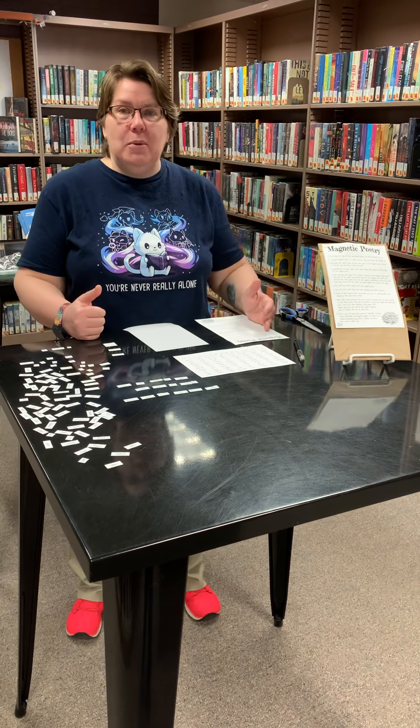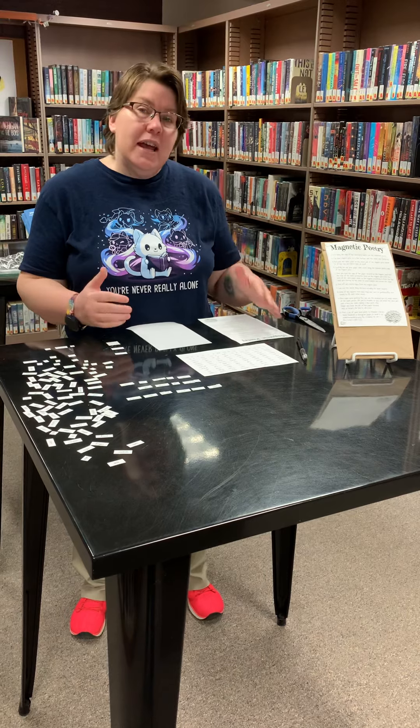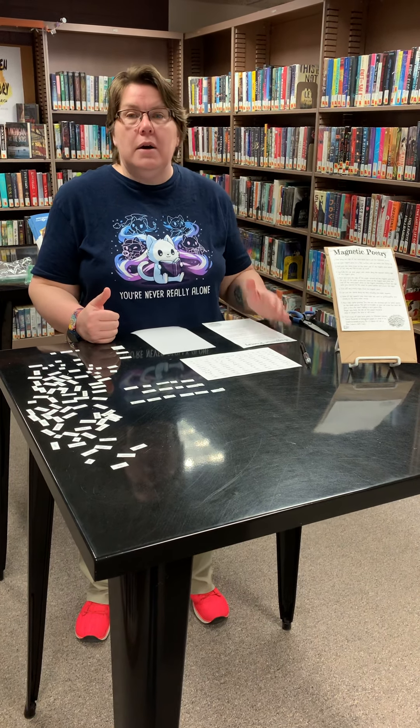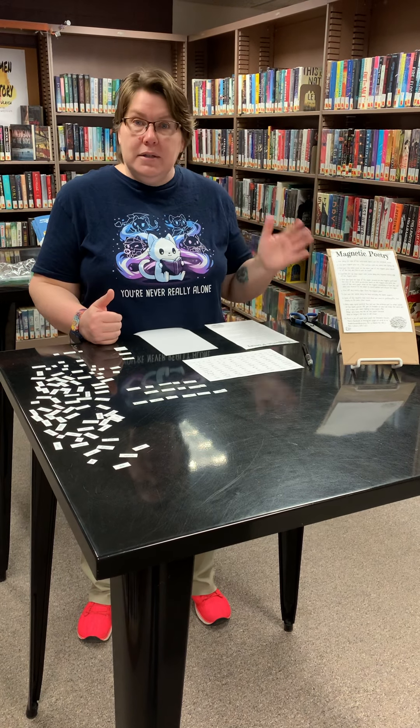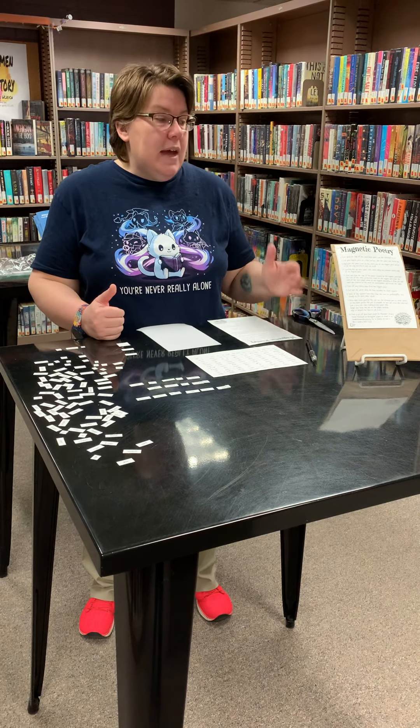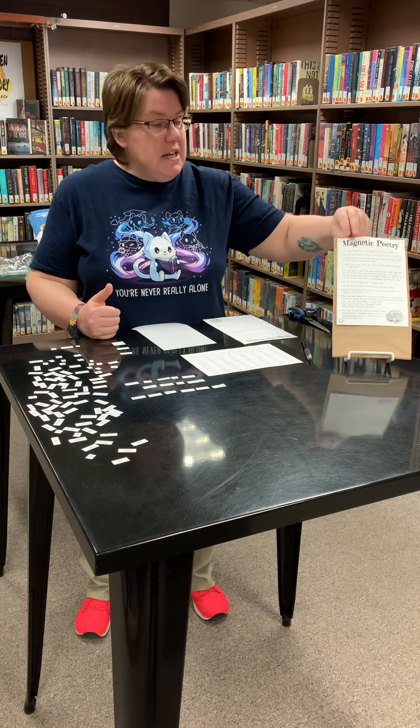Hi everybody! How are you today? I hope you're having a great day. Today I'm going to demo our magnetic poetry kit, which is part of the April celebration of poetry because it's National Poetry Month. This is a kit that we have available for teens.